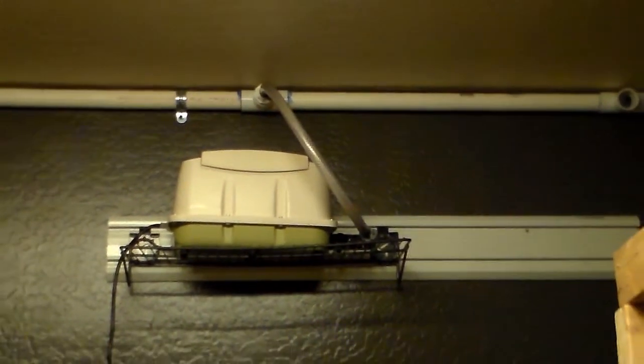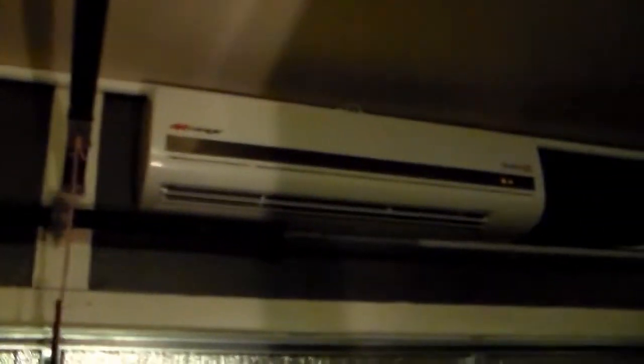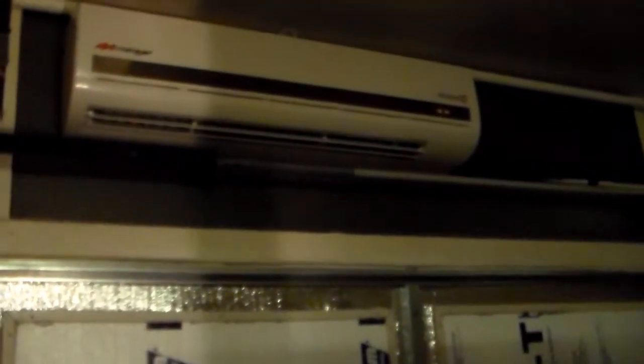All of the PVC pipe has been ran all the way around the room, including above the garage door. I'll give you a glimpse of my new heating and AC unit which is running right now.